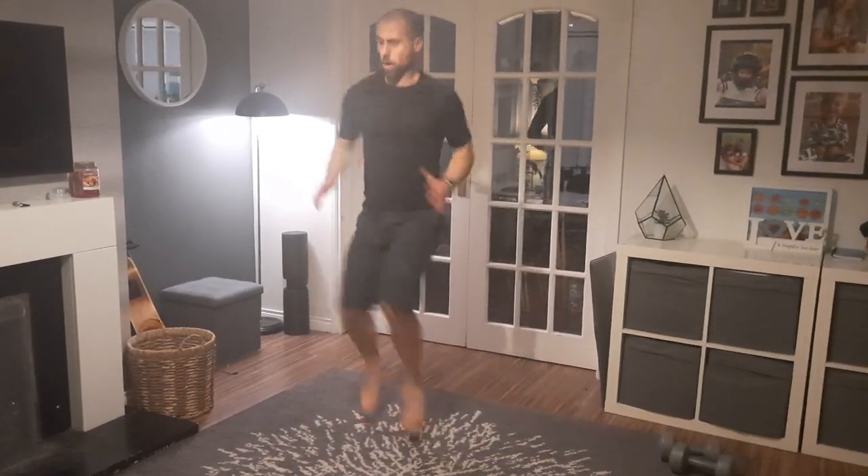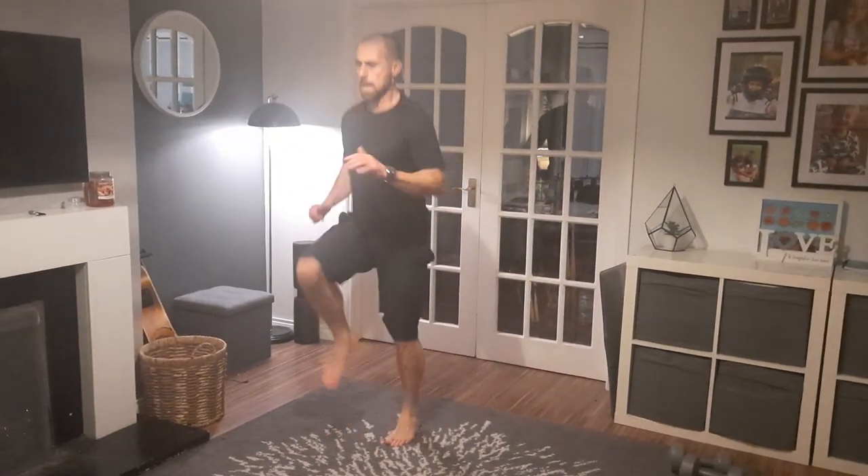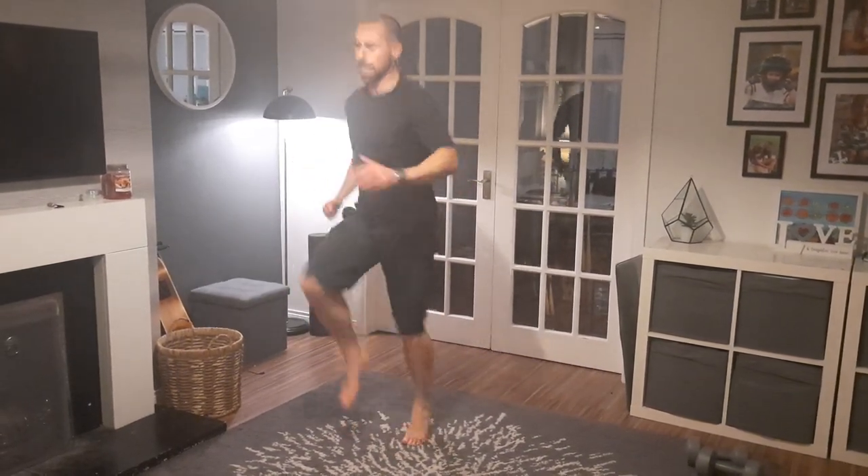Running on the spot, high knees — let's go. 1, 2, 3, 4, 5, 6, 7, 8, 9, 10, 11, 12, 13, 14, 15, 16 ... 19, 20.